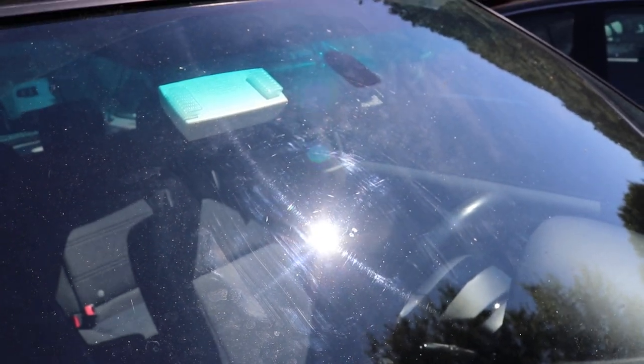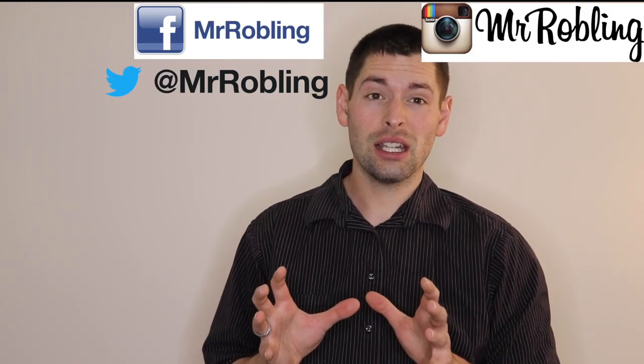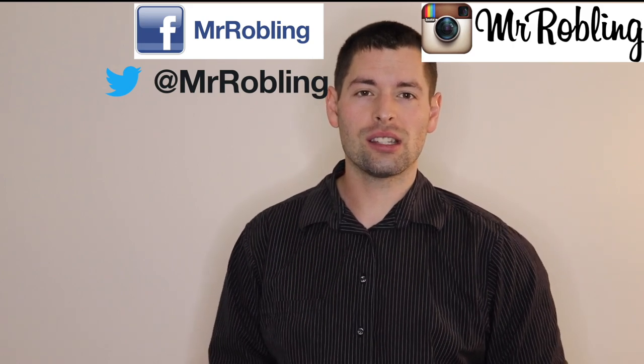Hey guys, thanks for sticking around to the end of the video. If you haven't already, make sure you follow me on Facebook, Twitter, and Instagram for behind-the-scenes stuff and unreleased content. Make sure you subscribe and check out those other videos — I love you.